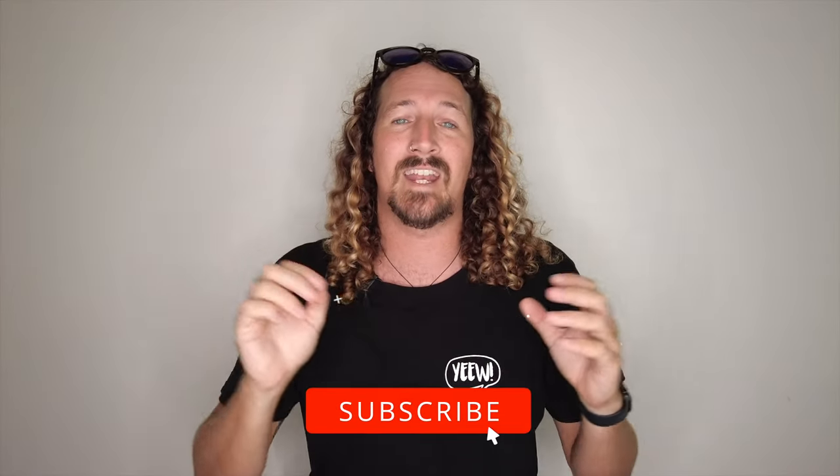Hi guys, Chris from Stoke for Travel here, welcome back to the channel. Before I get started, make sure you hit that subscribe button so you don't miss out on any video goodness.